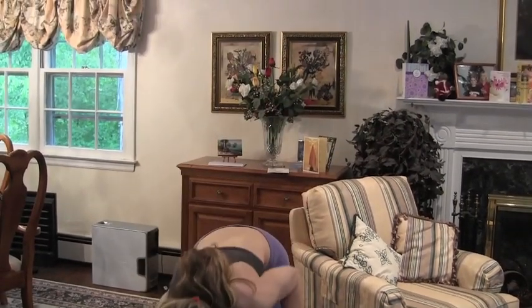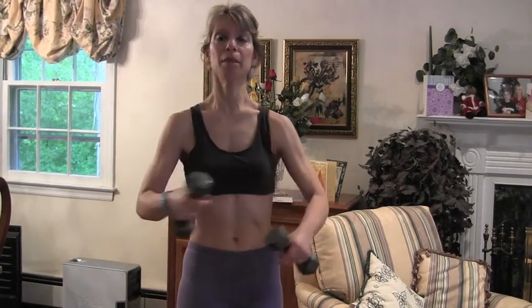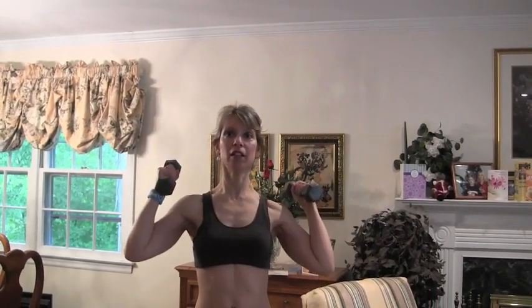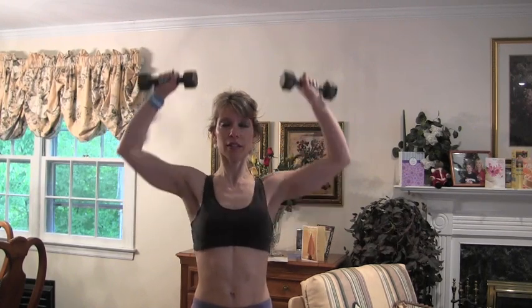Our next exercise is shoulder presses. That's going to work your shoulders and give you nice definition between your shoulder and your bicep, and it also works your biceps and triceps as secondary muscles. Let's get started — push it up over your heads. You can do them like this too and rotate. 1, 2, 3, 4, 5, 6, 7, 8, 9, 10, 11, 12.